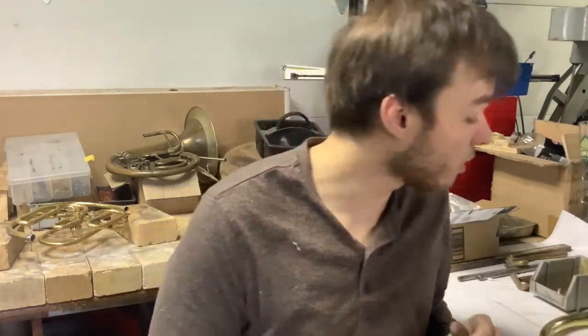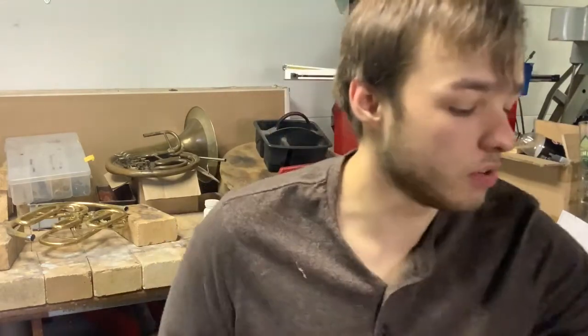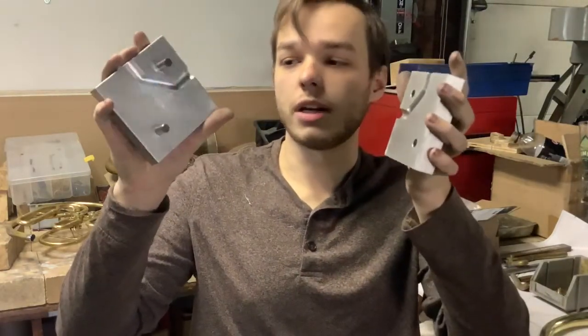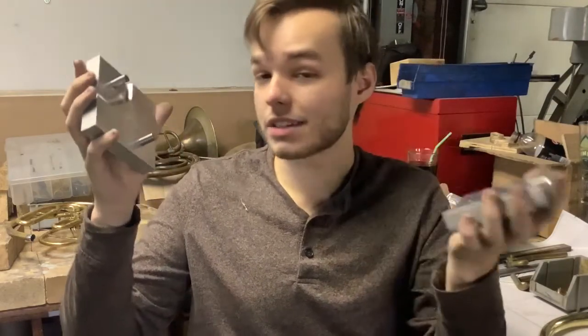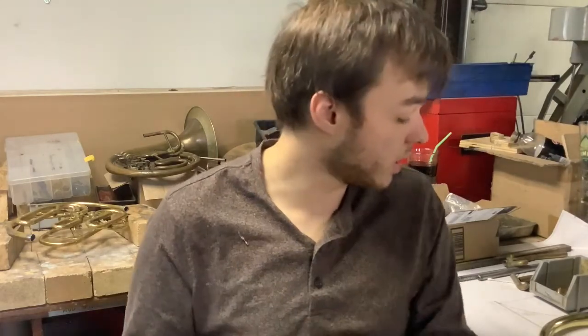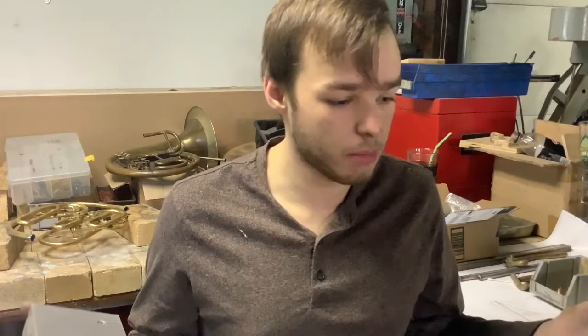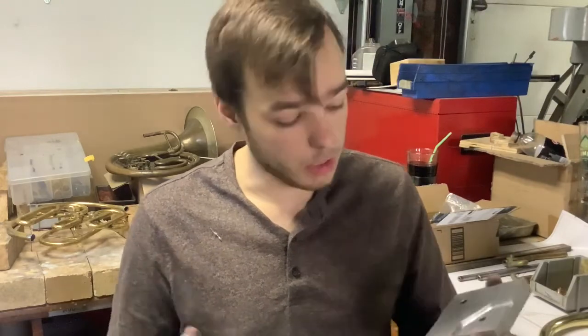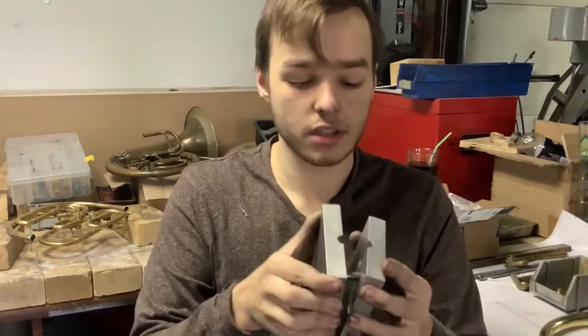Today I got my new ball-out die. It's a prototype made in aluminum just to make sure I get the bend right. If I end up making hundreds of these instruments over my lifetime, I'll get it made in steel, but for now aluminum was cheaper. It's a two-piece mold that we'll ball out the knuckles in. I bent the knuckle tubing earlier and now we're going to force a steel ball through it.